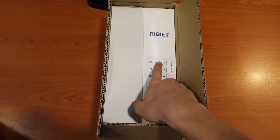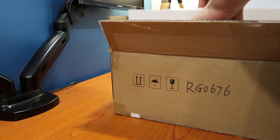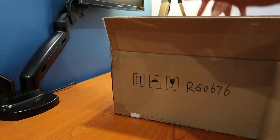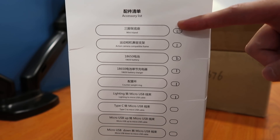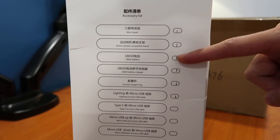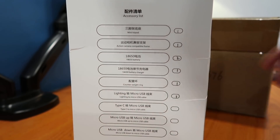There are two boxes inside — one is the gimbal and one is the accessories pack. They've given me the mini tripod, the action camera frame, batteries, the charger, counterweight ring, and the lightning to micro USB cable.